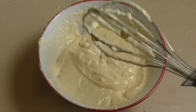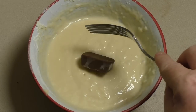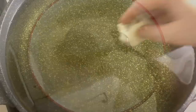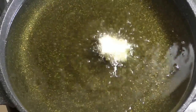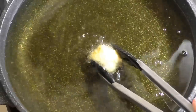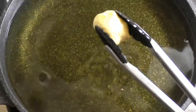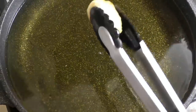Now just pop this in the fridge for about 30 minutes to let it cool. Get your batter — which will be nice and cold and very thick — and put your frozen Snickers bar in it. Cook these until slightly golden, then put them on some kitchen paper to drain some of the oil.